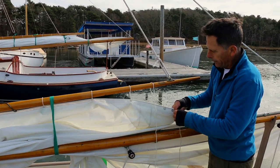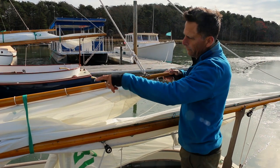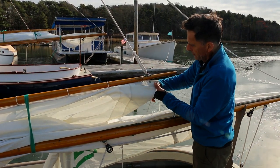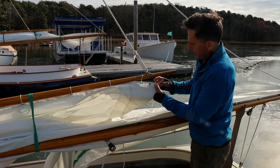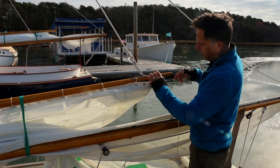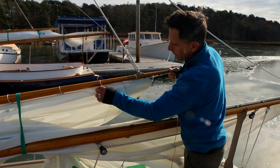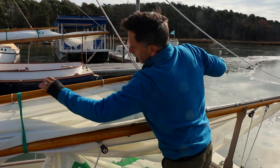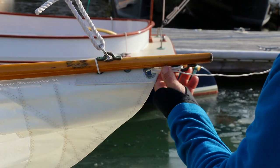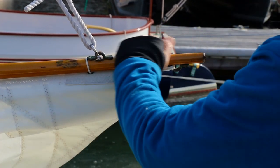Our sail is now laced and we're going to do our outhaul. We started our lacing with a bowline at the front end and continued this lacing system all the way down to the outhaul. Being a small boat — 14 foot, 150 square feet of sail — it's no big deal to have the outhaul as part of your lacing. You can certainly tie off your lacing and have a separate outhaul, whatever you prefer. We're pulling it pretty tight to make it snug because this older sail has been stretched out over the years. On a newer sail, we would just have it snug.